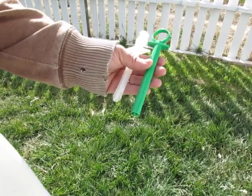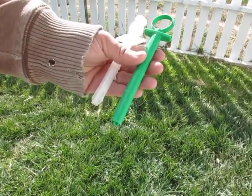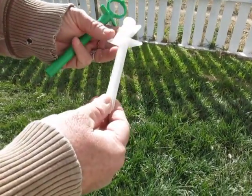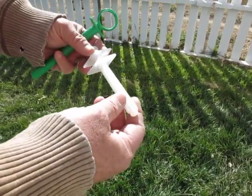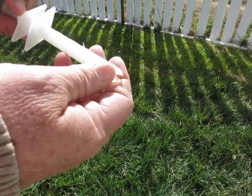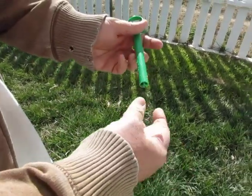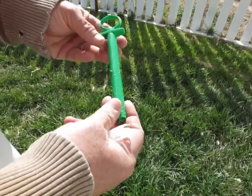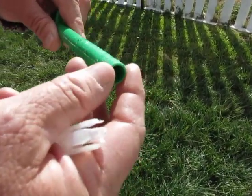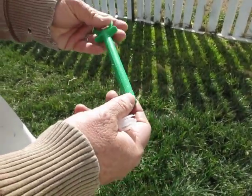We're going to be copper bolusing today, and I wanted to show you a couple of the bolusing guns or pill dispensers you can use. This one here we got off Amazon — it was $5 and kind of a cheap thing. You can see the goats kind of chew on the ends, so you'll go through these more often. This is a calf balling gun that we cut the end off and then smoothed up the edges so it doesn't scratch the throat when you're going in.